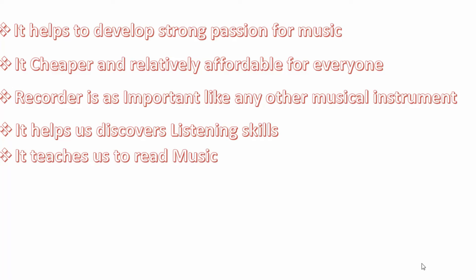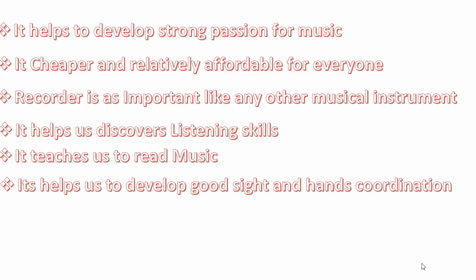It helps us to read music — what we call sight reading — to read music, to study tonic solfa, musical notes, and a lot more. It helps to develop good sight and hands coordination.